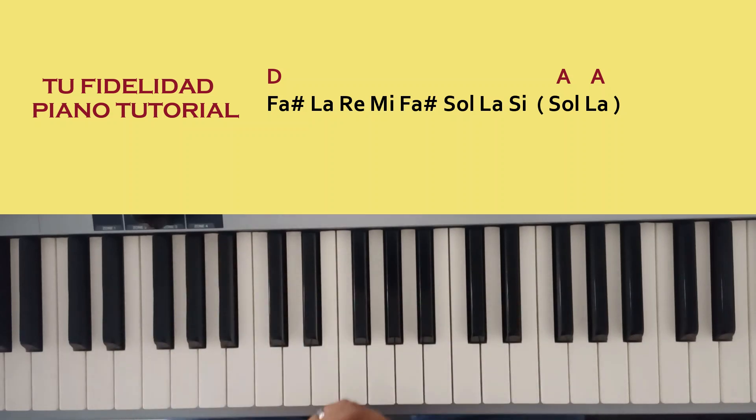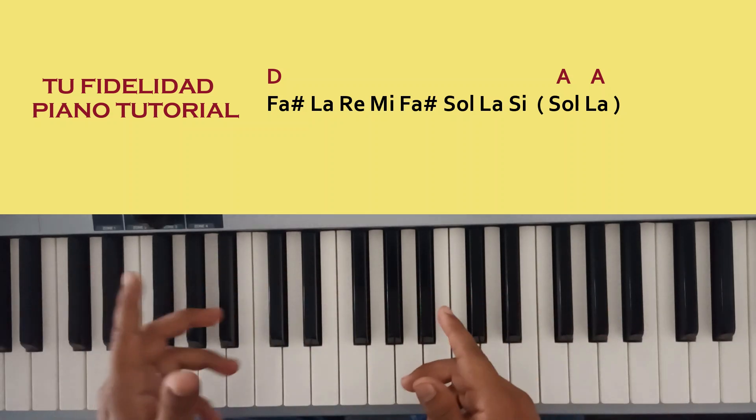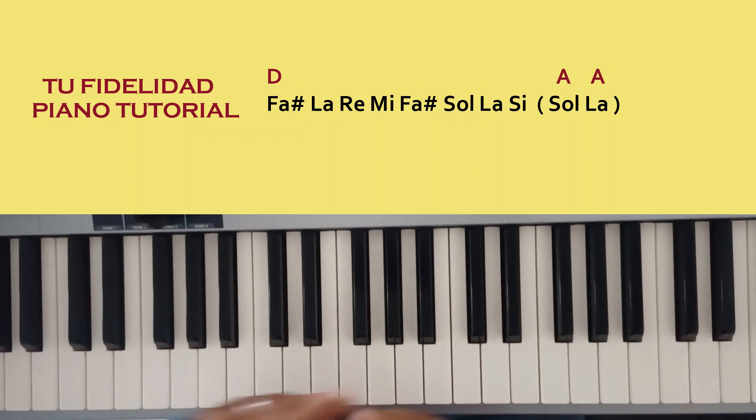Y se repite toda la canción. Bien amigos, espero que les haya sido útil este tutorial y nos vemos en un próximo video. Hasta la próxima, chao.